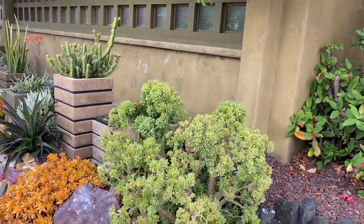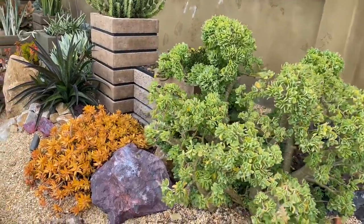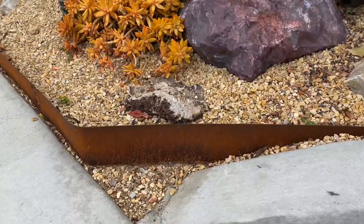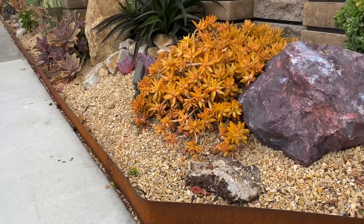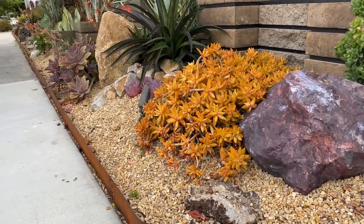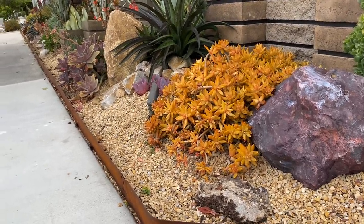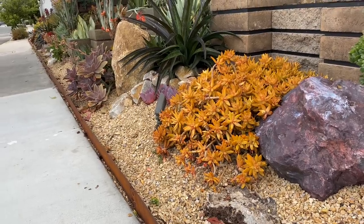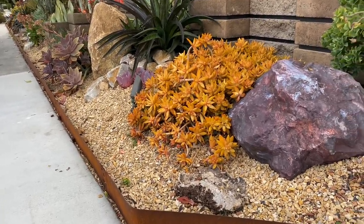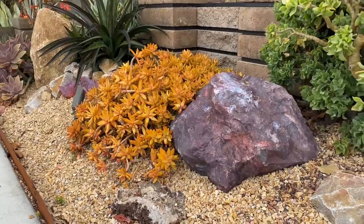You'll also notice their corten steel edging. Isn't this cool? They were having an issue with a little bit of the Cali gold coming onto the sidewalk, and they really wanted to create a barrier so people would hopefully keep their dogs out of the garden. It's been mildly successful.